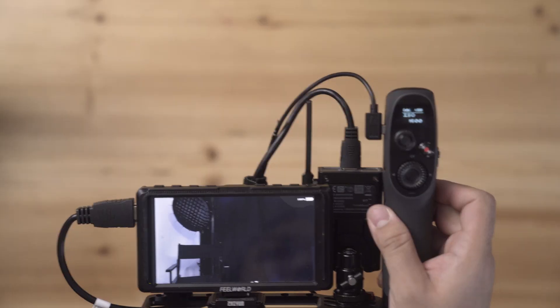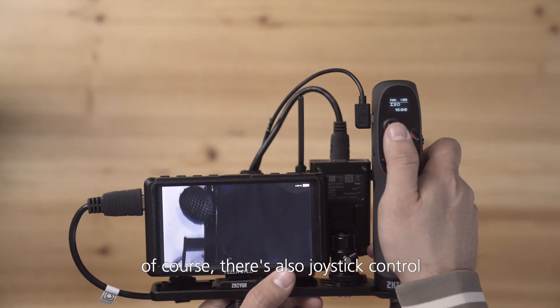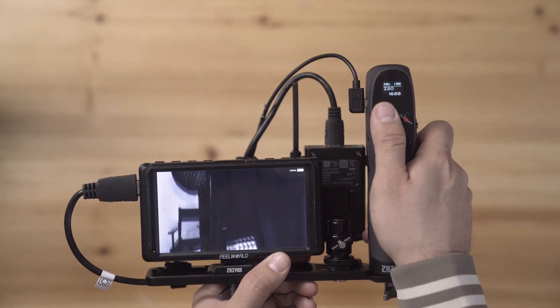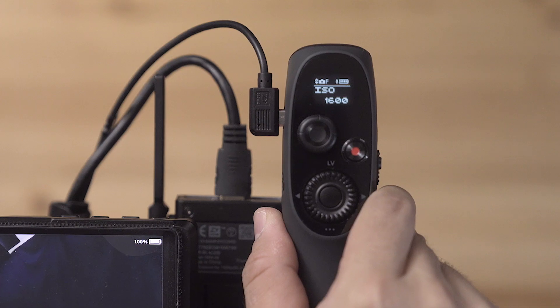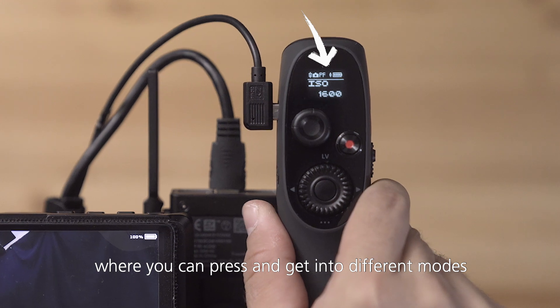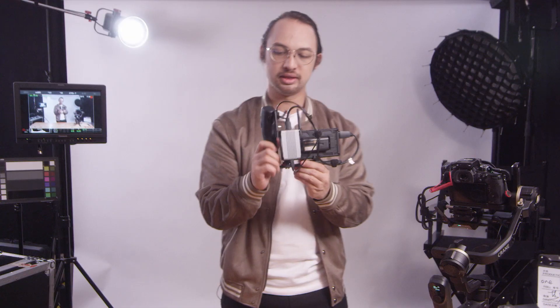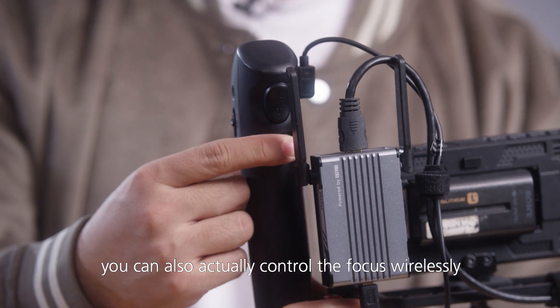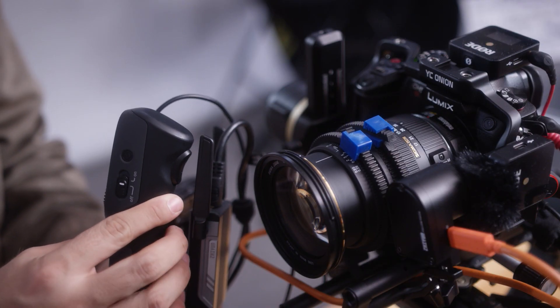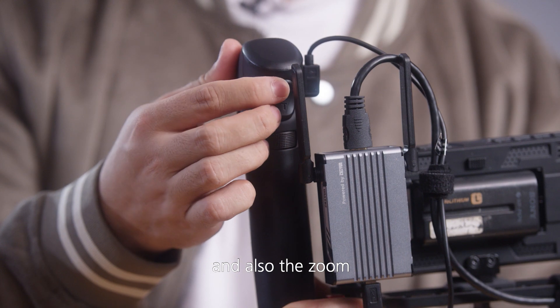Let's press that. Beside that, there's also joystick control. And you also have the mode button, where you can press and get into different modes. Then on this side of the controller, you can also actually control the focus wirelessly, and also the zoom.